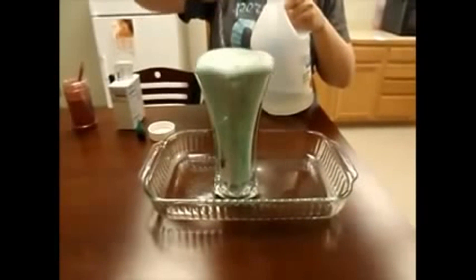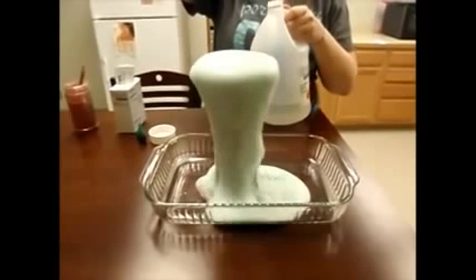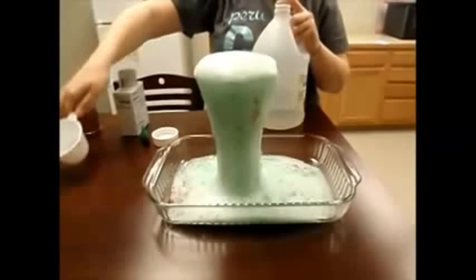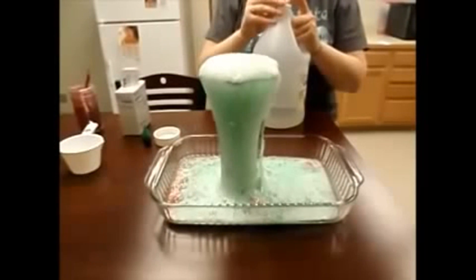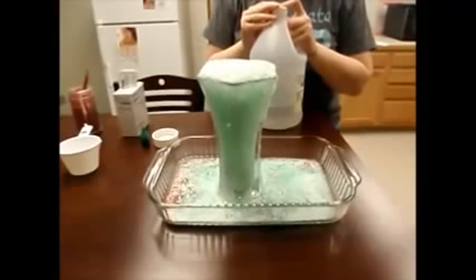This explosion happens because of a chemical reaction. The baking soda is a base while the vinegar is an acid. When mixed together, they become unstable and instantly break apart into carbon dioxide and water. This creates all the fizzing. After your explosion fizzles out, make sure to help your mom and dad clean up your mess!